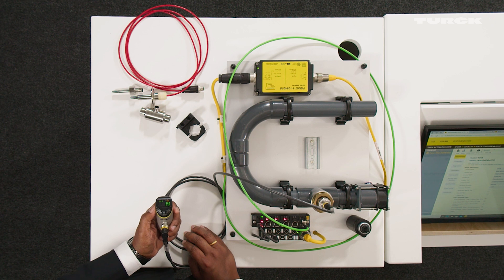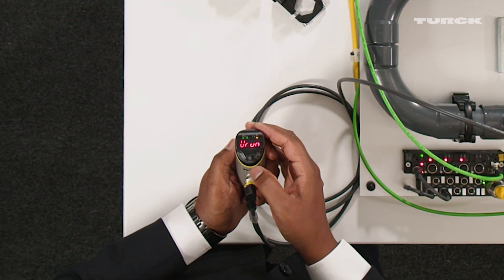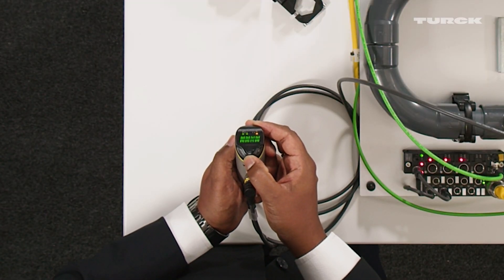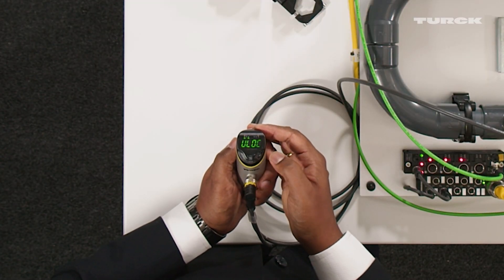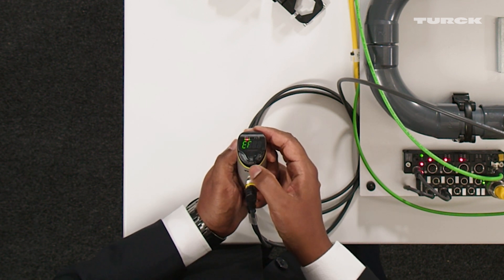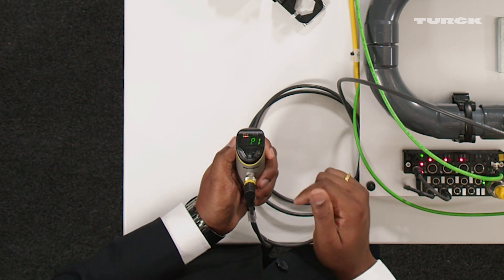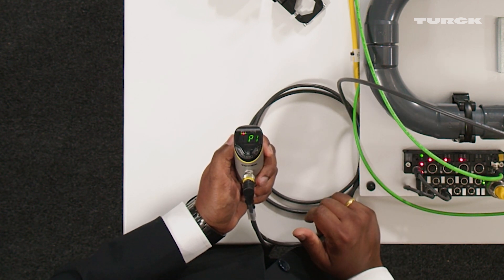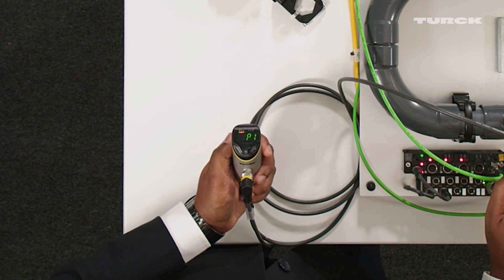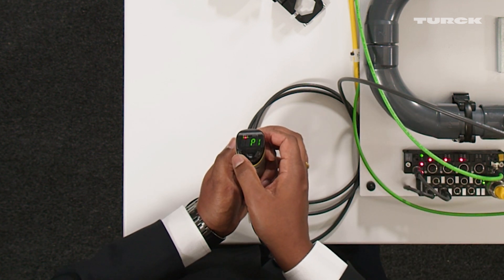You have to change the settings to the right flow probe variant through the menu. To do that, I first unlock and go to the extended functions and select probe. As you see, P1 is for FP100 probes, and now I'm going to change it to the probe connected here, which is an airflow probe and that falls under the group P4.